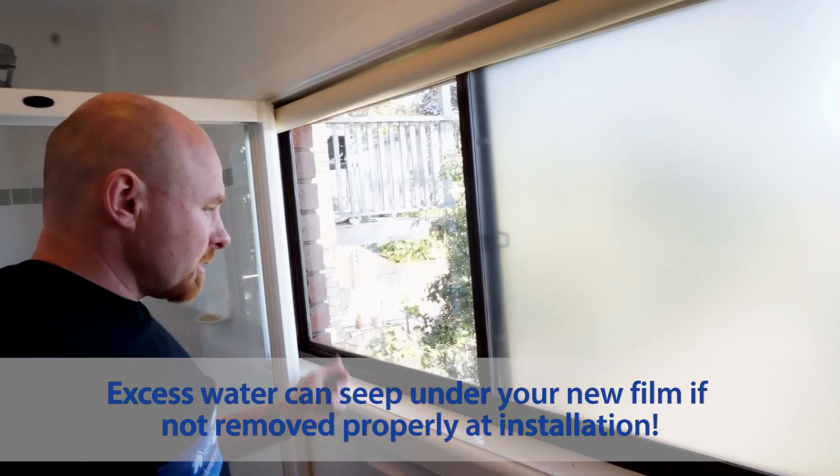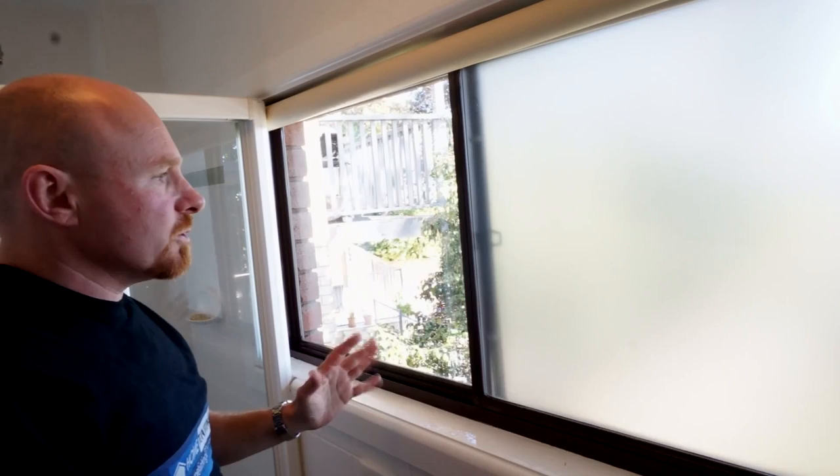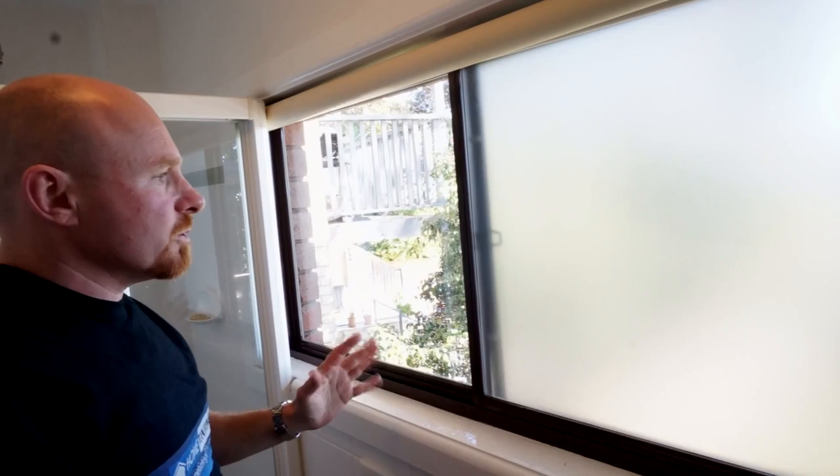How easy was that? One window done. We'll do the next one and then come back to show you. Sometimes what we do is put a half-inch clear gap around the edge — you get the best of both worlds where you can still see out, see the sky and the trees a little bit, but people from a distance won't be able to see in. So we'll do that on the next one.